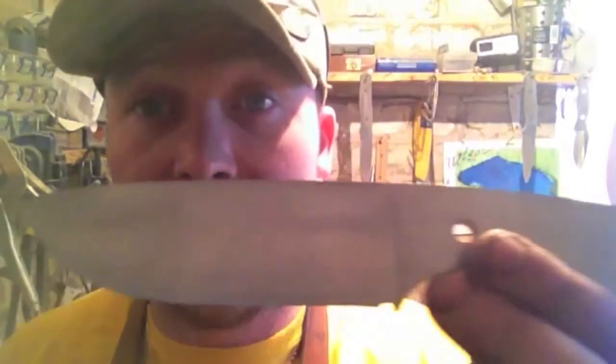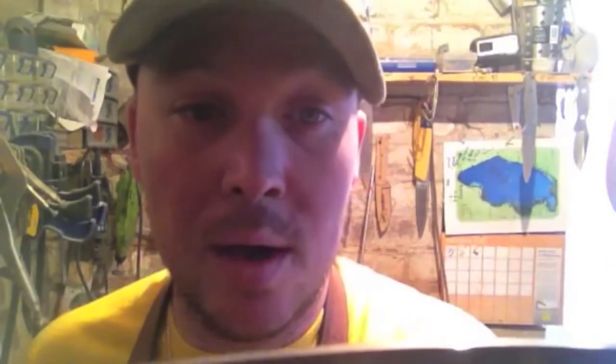I wanted to try a full flat grind here because I love the design, I love the canted handle — but I want to do it in different grinds as well as just the hollow. It gets my practice up. This will be up for sale as well.